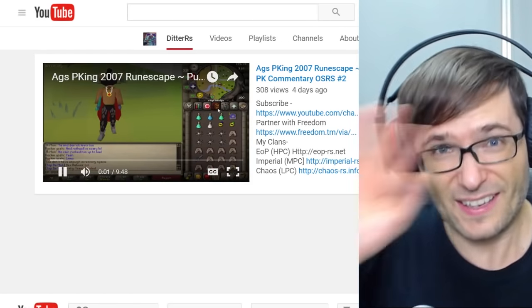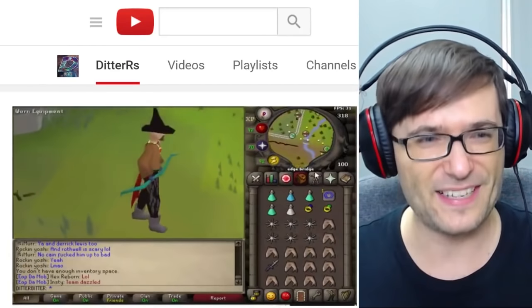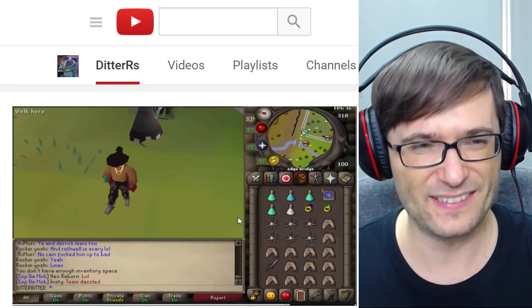What's up, brosos, and those of you that know me — my name's Ditter — and welcome back to another video. Today's going to be my second PK commentary. I'm going to be using the NSD EGS again. I have the same stats as the last video, but I'm using Strength Amulet instead of the Amulet of Glory because I want to hit some higher hits.